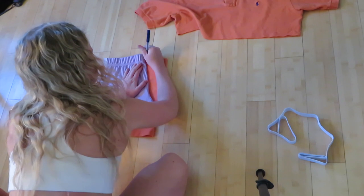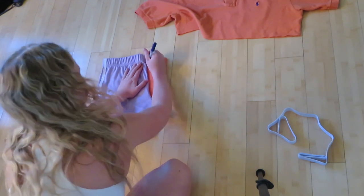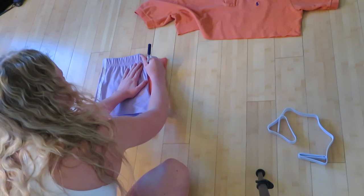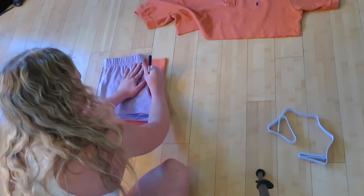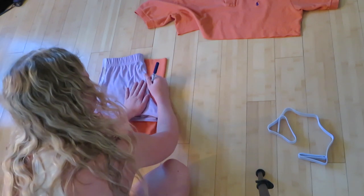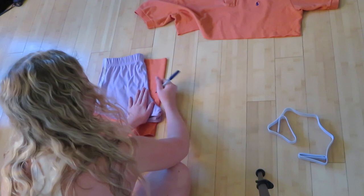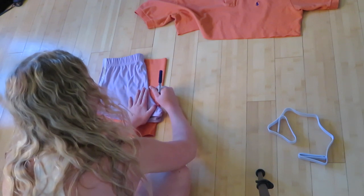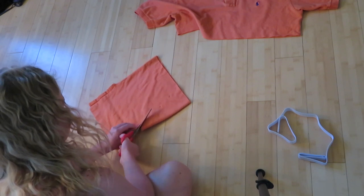The edges on the left side are pushed all the way up against the left side of the shorts I'm going to be cutting. I'm going along the edge of the shorts I have laid down, marking where I'll cut. You want to leave a little bit of space when you're marking because you will be sewing that part over. Then take the shorts off and cut along those lines you marked.